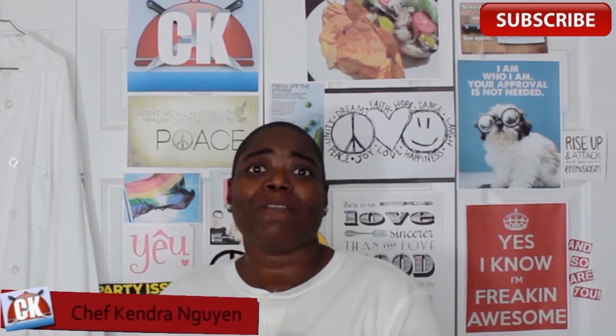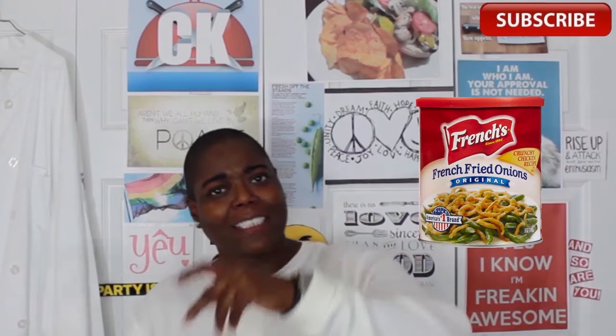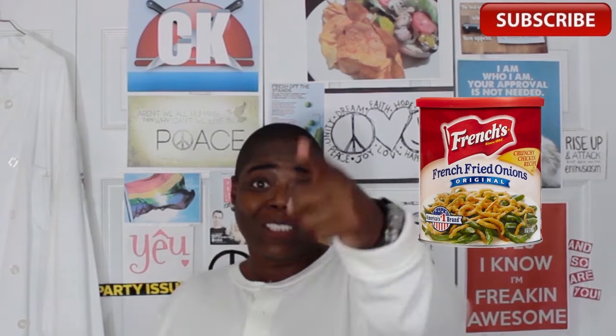Hey Cookaholics, Chef Kendra here and today we're making french fried onions. You know those things they sprinkle over casseroles during the holidays? We're going to make a home version of that. So let's head to the kitchen and make it happen.